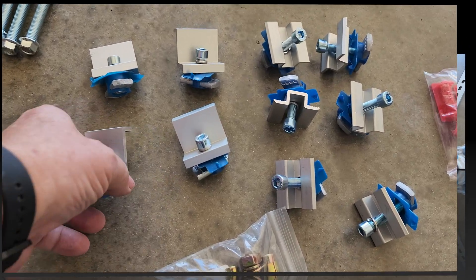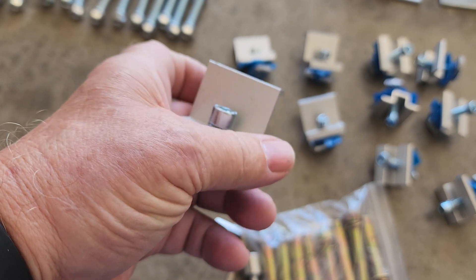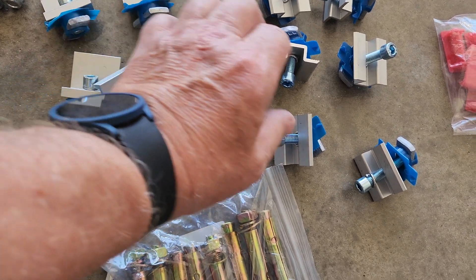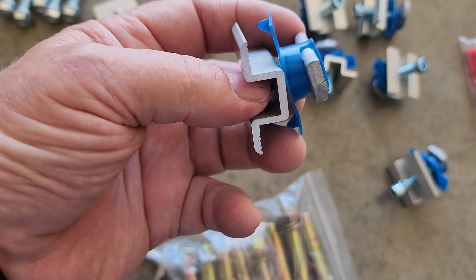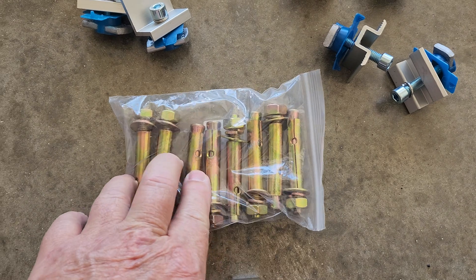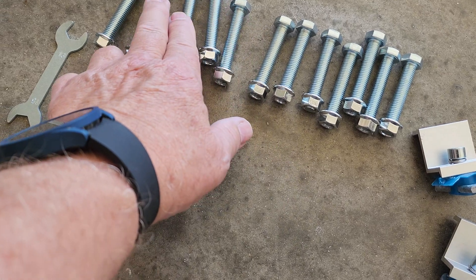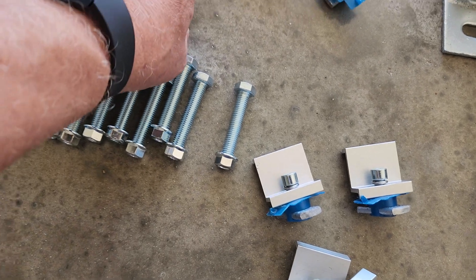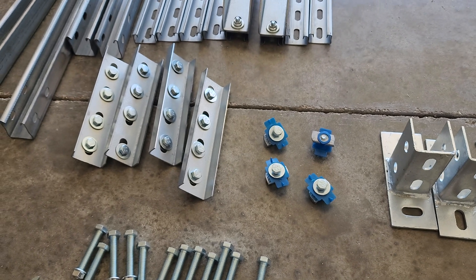So here's a better look at the hardware. That's the end clamp for the solar panel — get four of those. Here's the middle clamps with teeth and the nut — got six of those. Eight cement lag anchors. And thirteen nuts and bolts, plus another eight short bolts there.